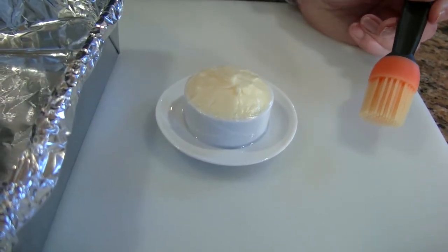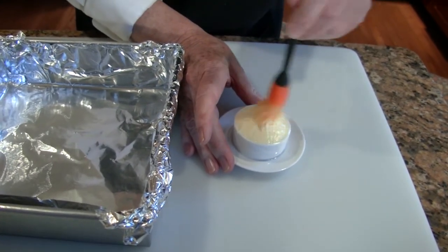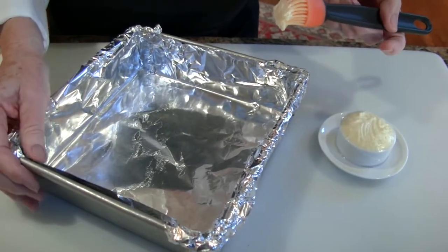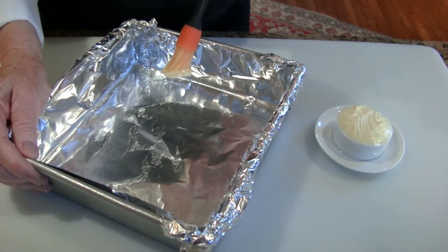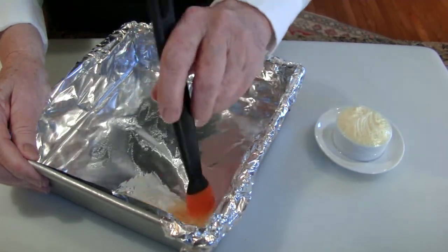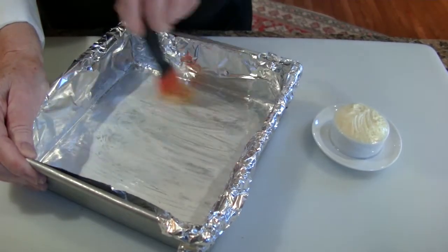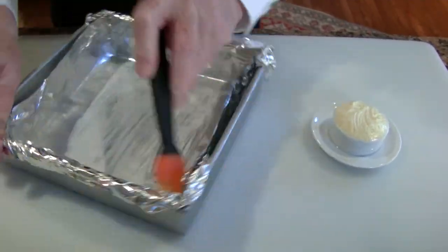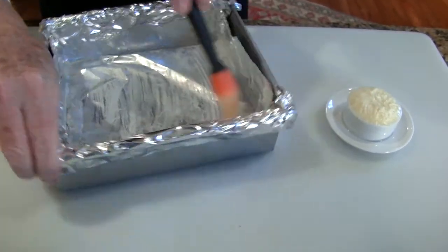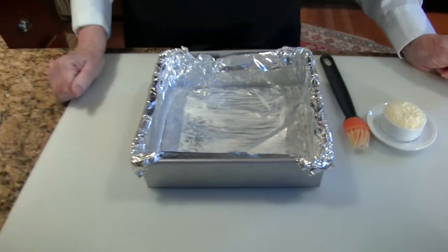If you need to butter your pan, I recommend these silicone brushes — I just love them, particularly because they go in the dishwasher after you use them. I keep a little pot of soft butter always in my kitchen. It's great not only for this purpose, but when I want it for toast it spreads more thinly. Just take your brush, give the pan a coat of butter on each side, and you're done — all ready for your brownies or bar cookies.